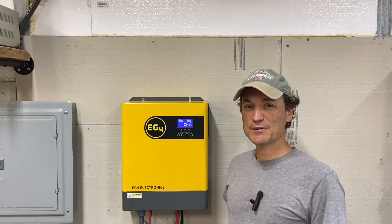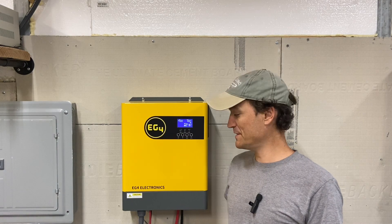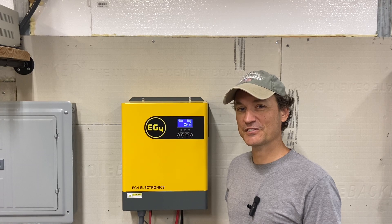Hey guys, so this is going to be a follow-up video to the last one I did on the EG4 48-volt 3000-watt inverter. I've got a few more items I wanted to go over in this one, so I'll get started here.